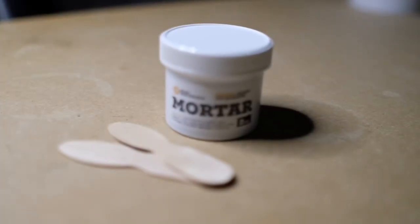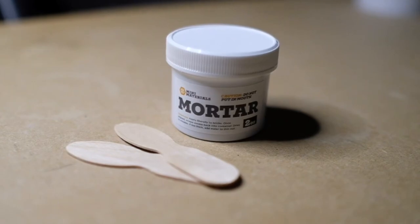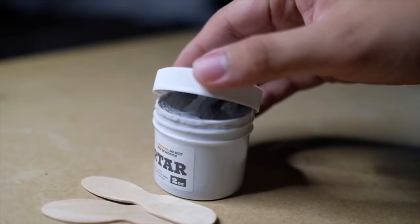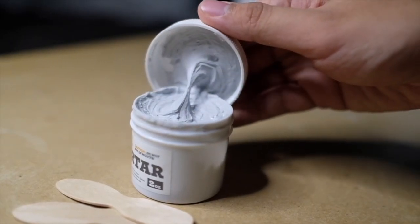Then we have the concrete curved ledge which measures five inches long and five inches wide with one and a half inches of height. Last we have the mortar, which comes with this fingerboard park — you need it to get everything to stick together properly, and it comes pre-mixed, which is really convenient so you can save some time.